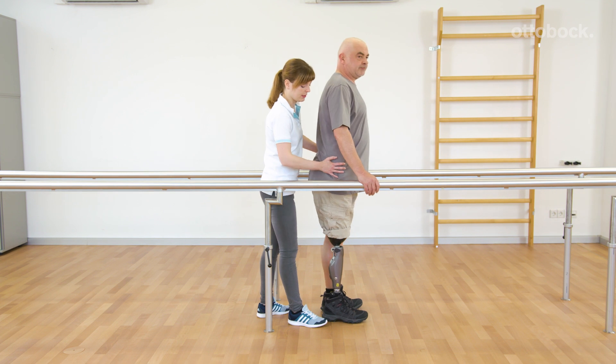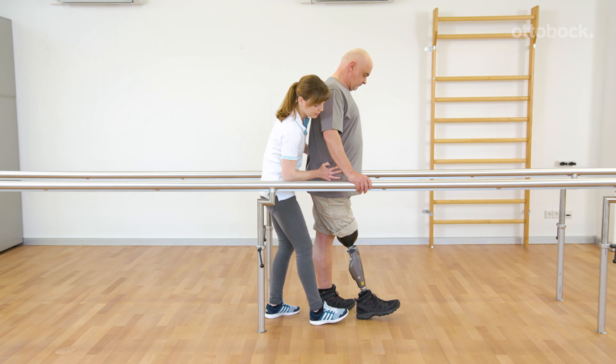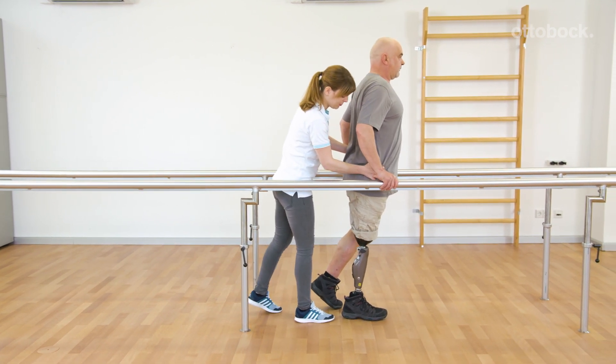Franziska guides the pelvis during the weight shift onto the prosthesis. The trunk and the pelvis simultaneously move forward. A hyperlordosis should be avoided.